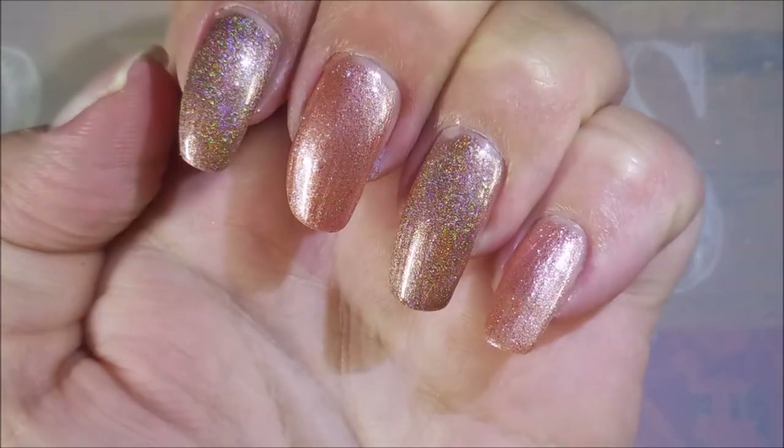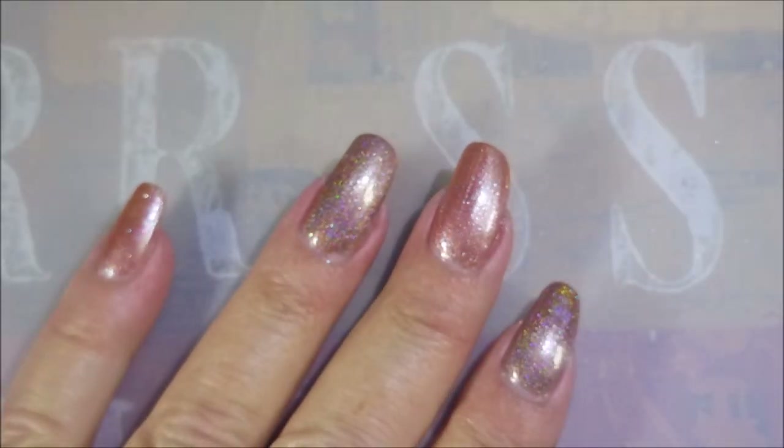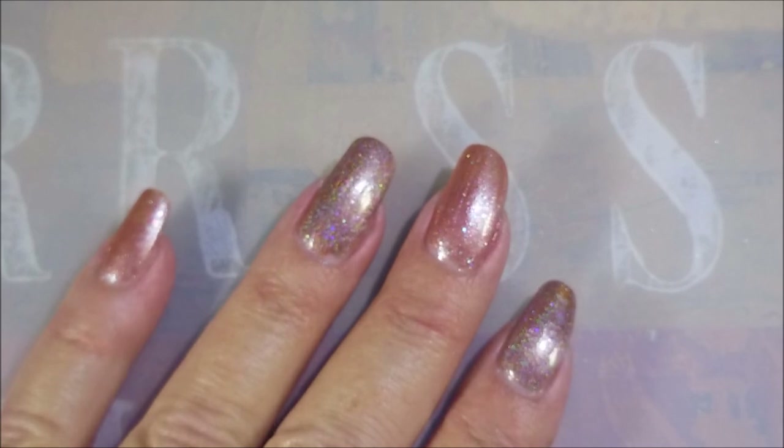Hopefully you can see — my camera is playing nice — you can see the difference. I'm going to let these dry for just a few and put some top coat on them, and then we'll do one more peek. I'll be right back.